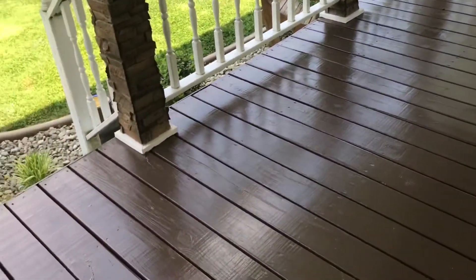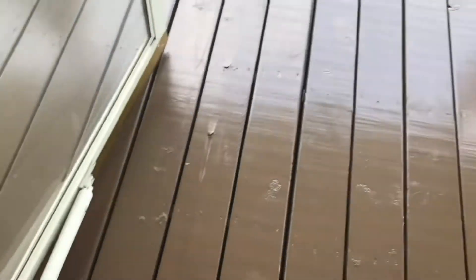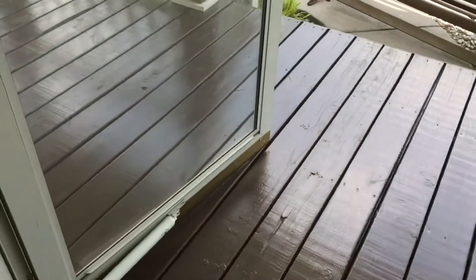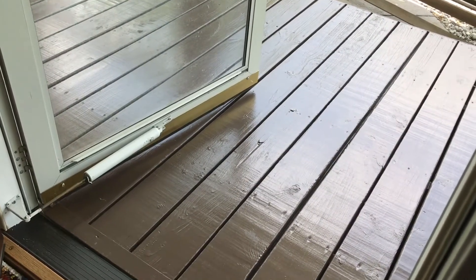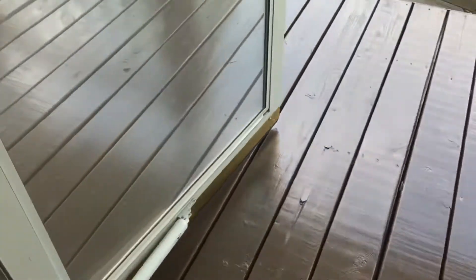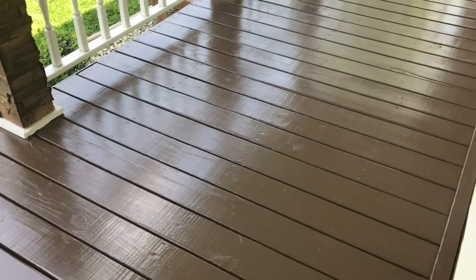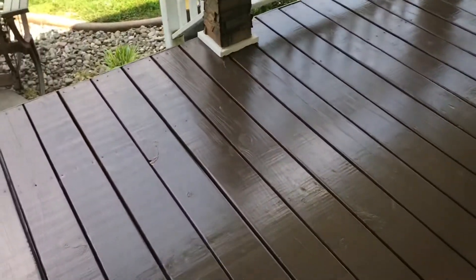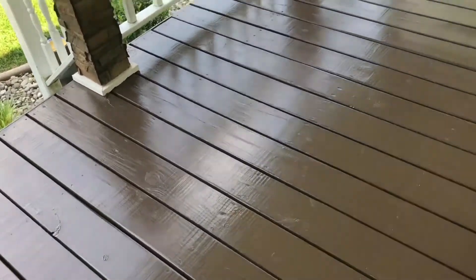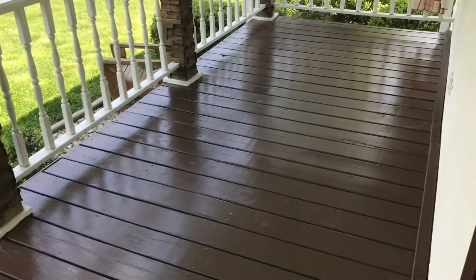Alright, took about two hours. Had the storm door propped open — there was that sweep on the bottom and I didn't want it to get into the paint, so that's why it's open. I like it pretty well. I like that glossy look. We'll let it dry probably till tomorrow before we put all the glider and the chair and everything back on it.